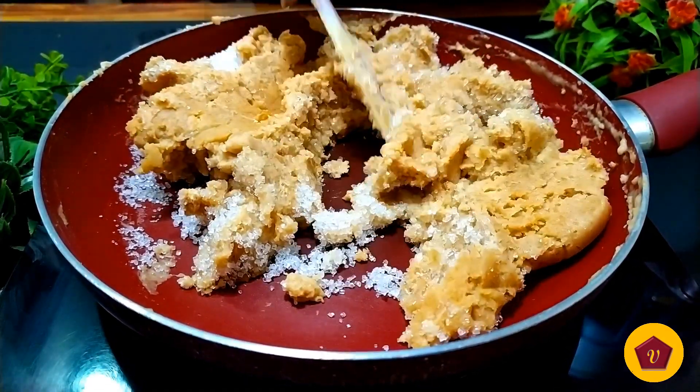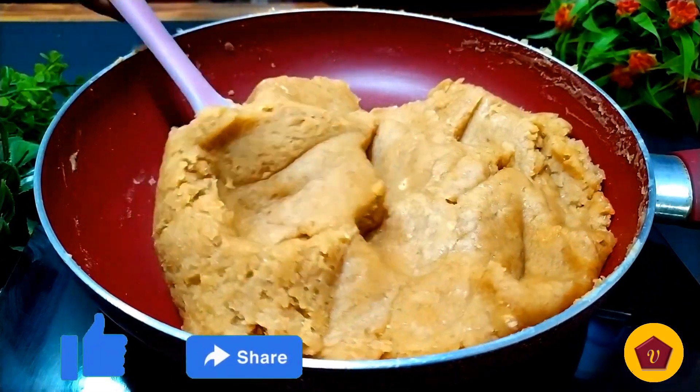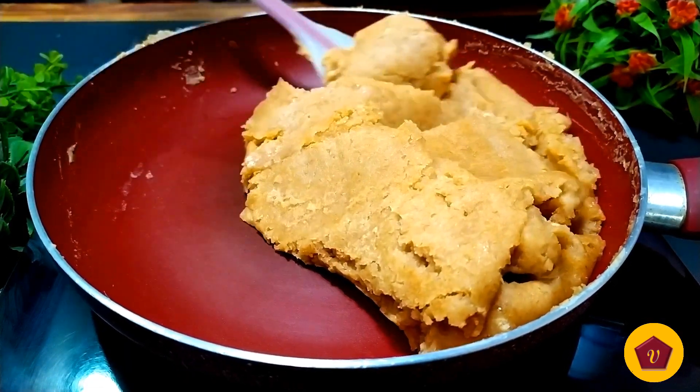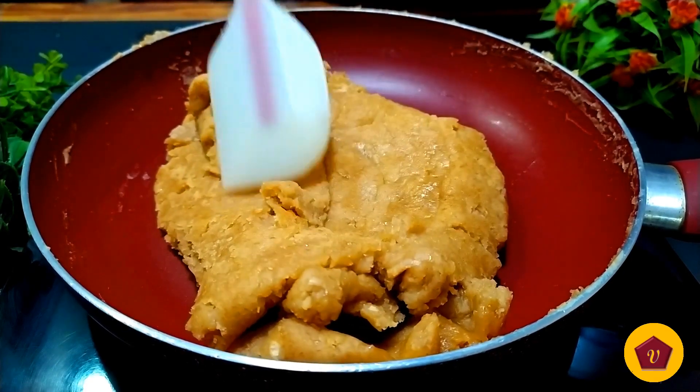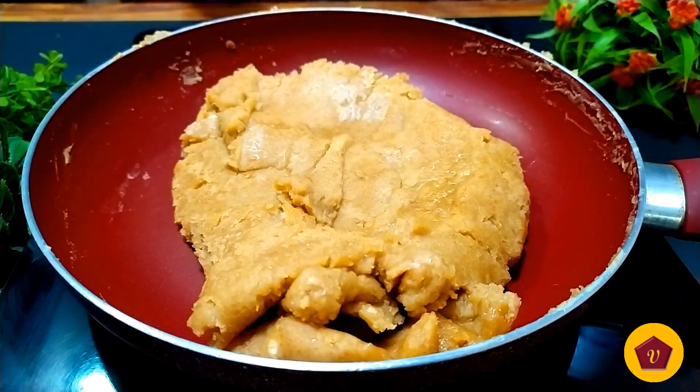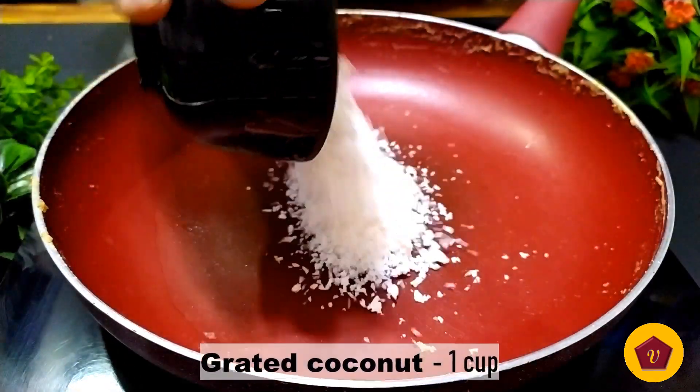Let's cook it on low heat. If you want to share this recipe, please share it. Now let's add 1 cup of coconut.